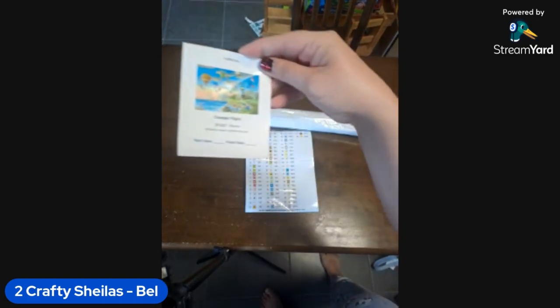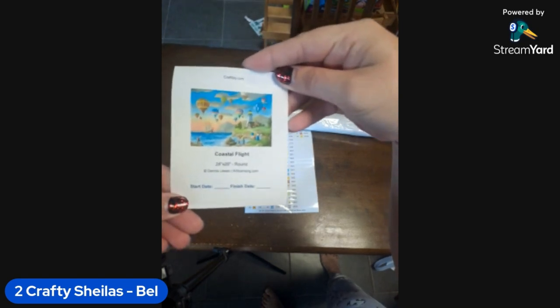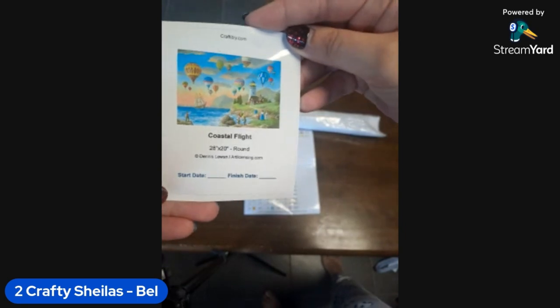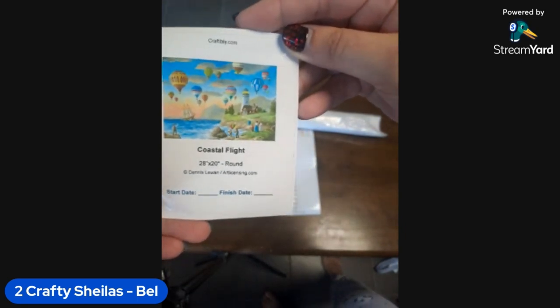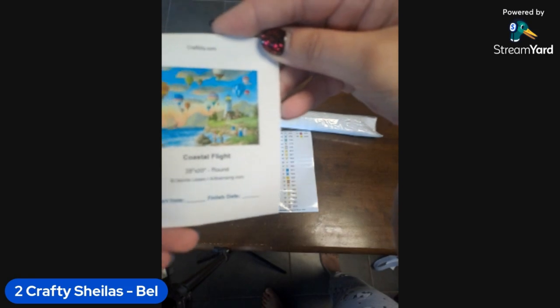We've got a little sticker - oh it's round! No way - it's 28 by 20 inch. I have no idea what that is in centimeters. Is that the same as your kit? Like a 51 by 71? We'll find out when we open it.